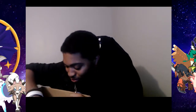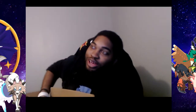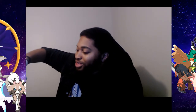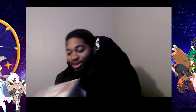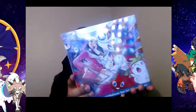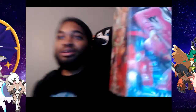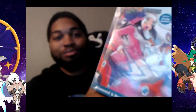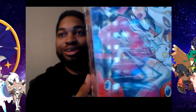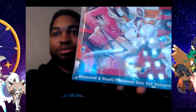Okay, let's see what we got here. Oh my gosh guys, look at this! So we got the Diamond, Platinum, and Pearl. Look at that — you can just see nothing but my stuff on the computer basically. Look at all that shininess up on my computer.